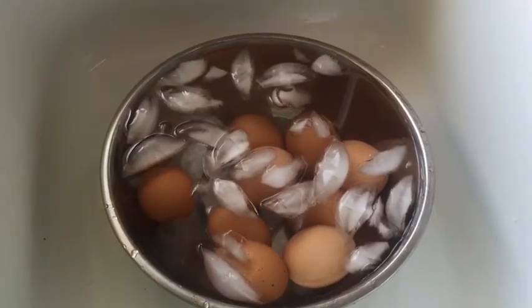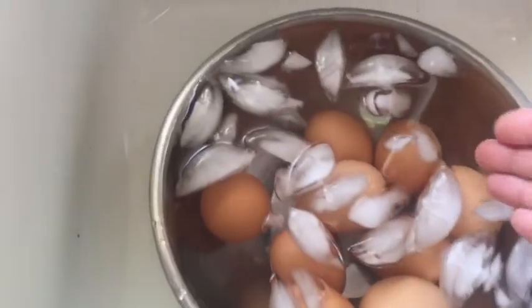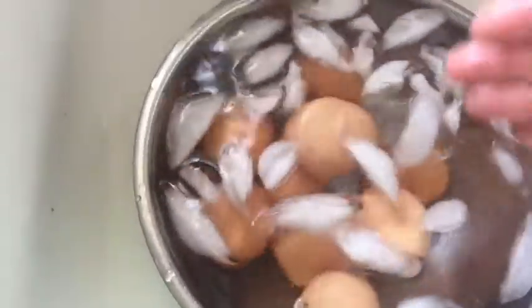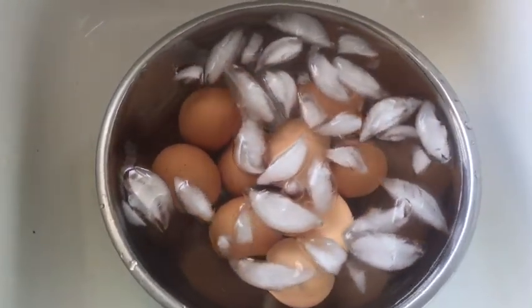After 14 minutes, take the eggs out, drain the hot water, and put them immediately into an ice bath of cold water in the sink. Let them completely cool before you take them out, then dry them off and now you're ready to peel.